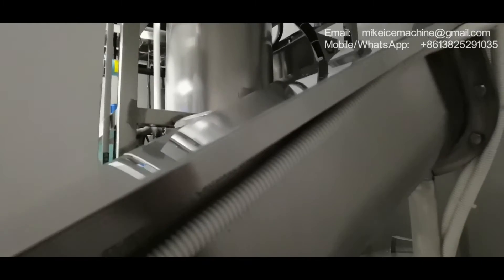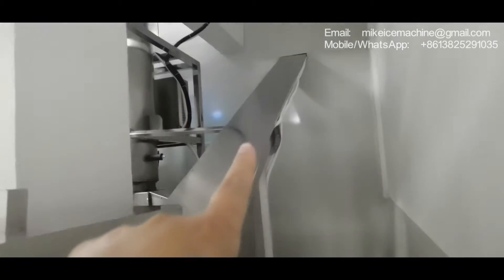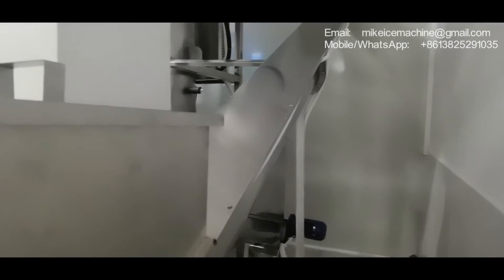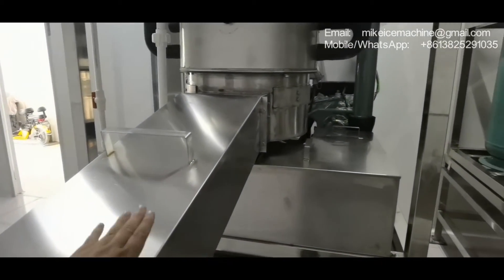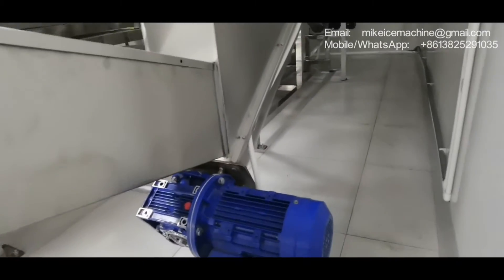Machine number three. All these machines have been well tested in my facility and right now they have been installed here. This big screw carrier takes all the ice tubes into the packing room. Ice made by machine number one, number two, and number three — all the ice will be collected by this big screw carrier.